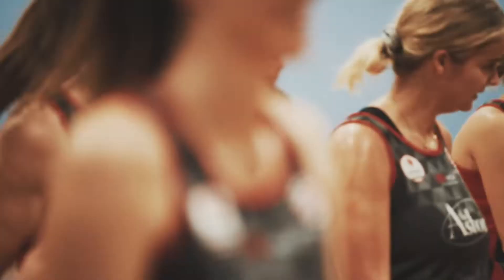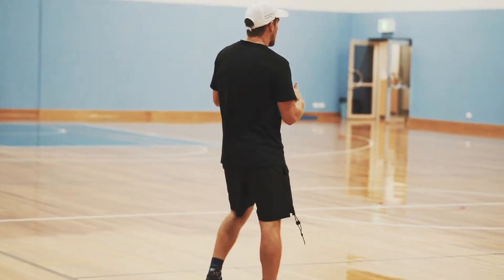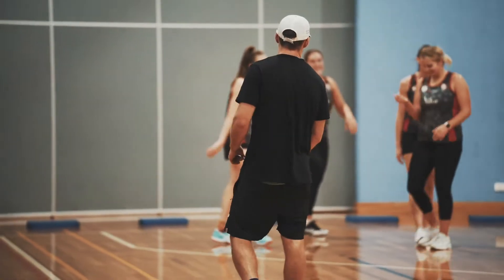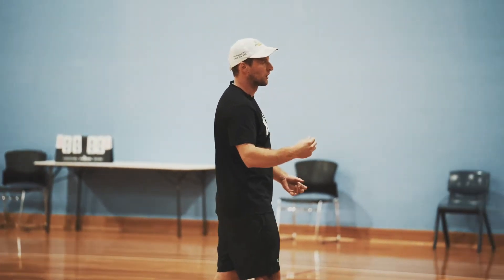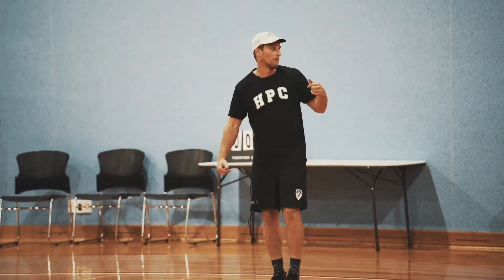Now we're extending the stride length of that exact same drill — straight leg bounding. Keeping hips up, we should be floating across the floorboards. Go out to the second or third line. Why do we do this drill? We want to feel where we're hitting the ground with our foot — ball of our foot, that's how we run. Pushing forward, not back upright. Let's get one more.